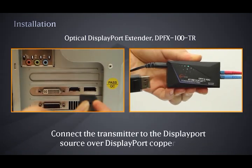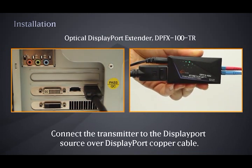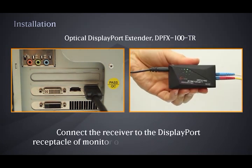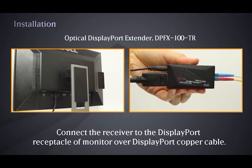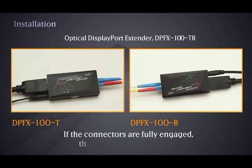Connect the transmitter to the DisplayPort source over a DisplayPort copper cable. Connect the receiver to the DisplayPort receptacle of the monitor over a DisplayPort copper cable. If the connectors are fully engaged, the bottom LED will turn on.